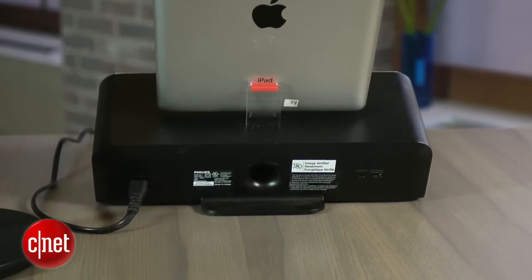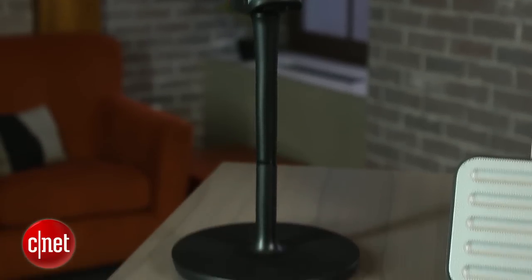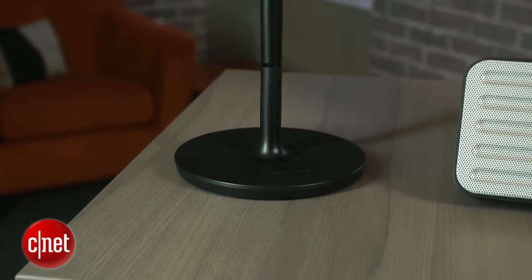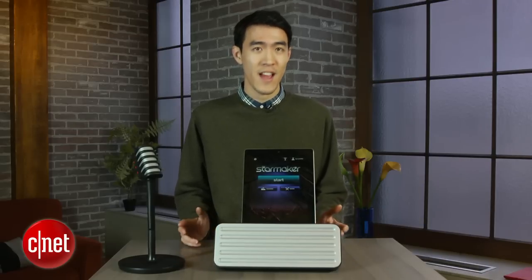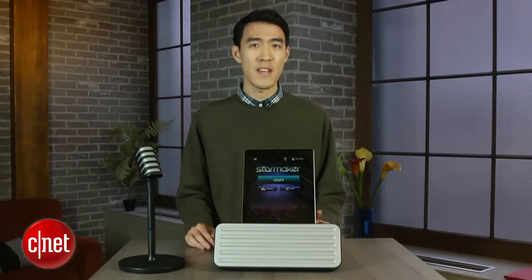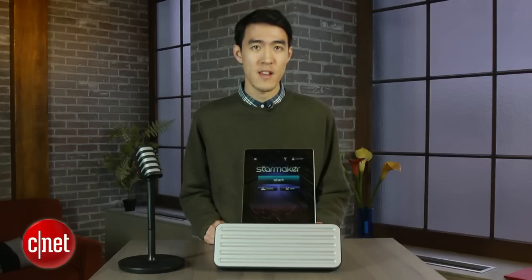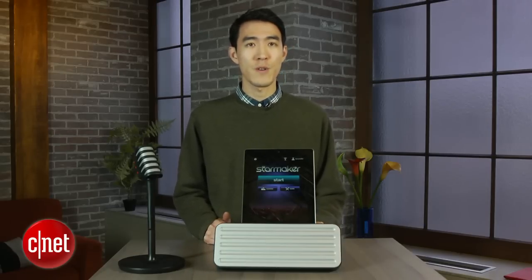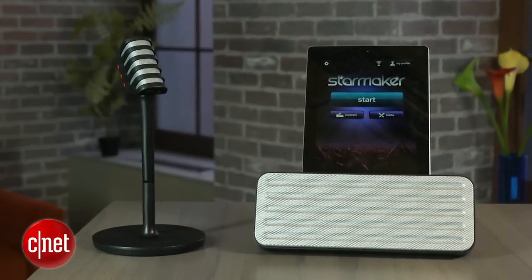The Bluetooth microphone is pretty cool, and this will make a fun party accessory for die-hard karaoke-ers, but everyone else can still have just as much fun just downloading the app for free and putting their money toward buying more songs in the catalog. You can check out more details in my full review, as well as more Bluetooth speaker reviews on CNET. I'm Justin Yu — you just took a first look at the Philips AEA7100 StarMaker wireless microphone and Bluetooth speaker. Thanks for watching.